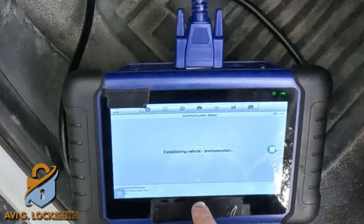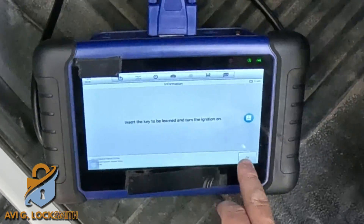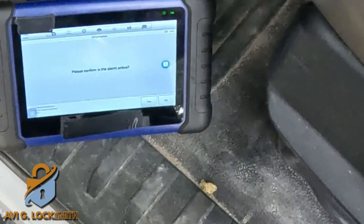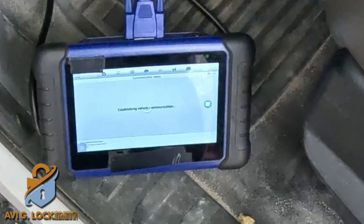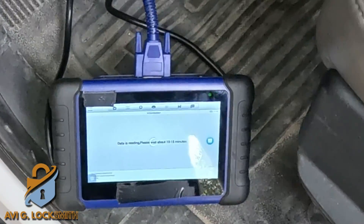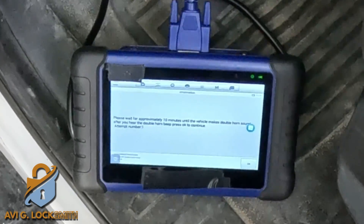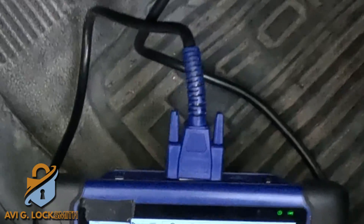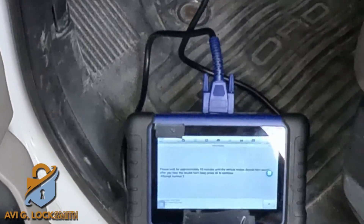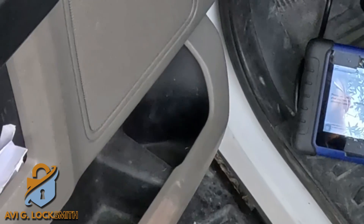I'm starting again. This time I put everything on the floor and I'm doing all keys lost, then turning the ignition on. The alarm is active — now this is what you want to see: 'Data is restoring, please wait about 10 to 15 minutes.' If you see that message, it's going to catch after 10 minutes, the alarm will go off, and it will tell you to wait approximately 10 minutes.